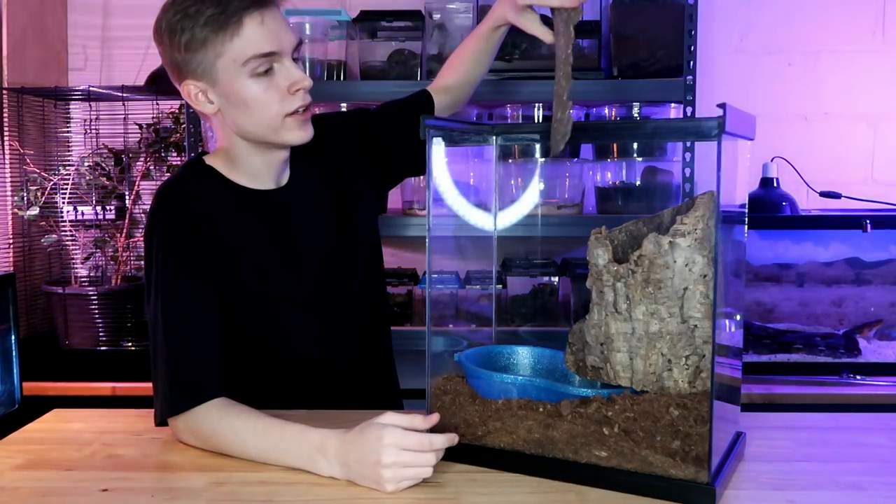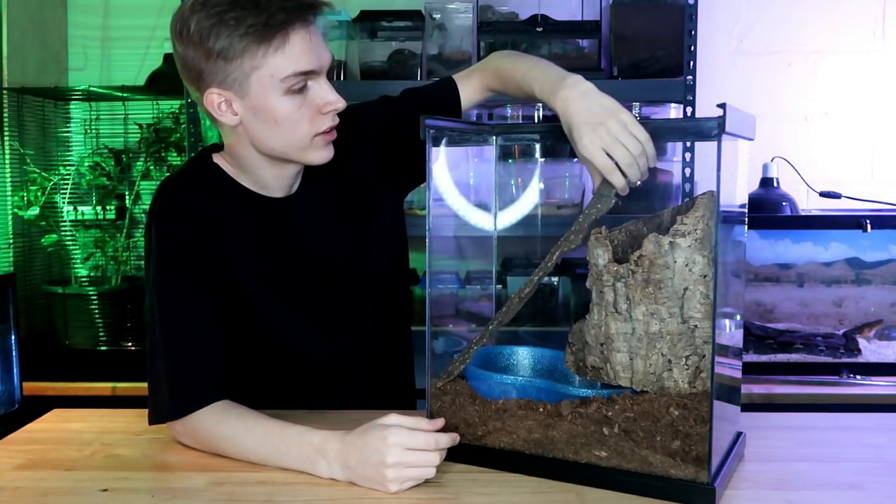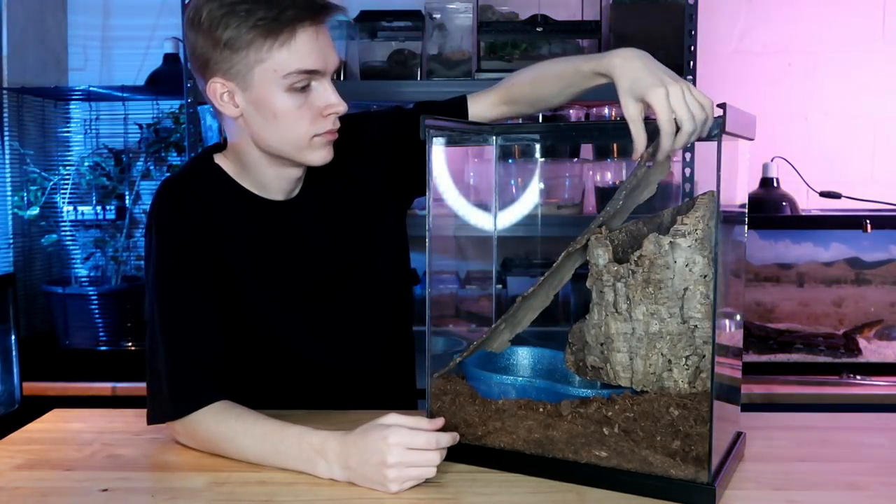Now I'm gonna fit this second piece in right here. It doesn't matter too much where it goes — I'm just gonna give the spider some more places to climb. That seems good, and now it's time to add the leaves.